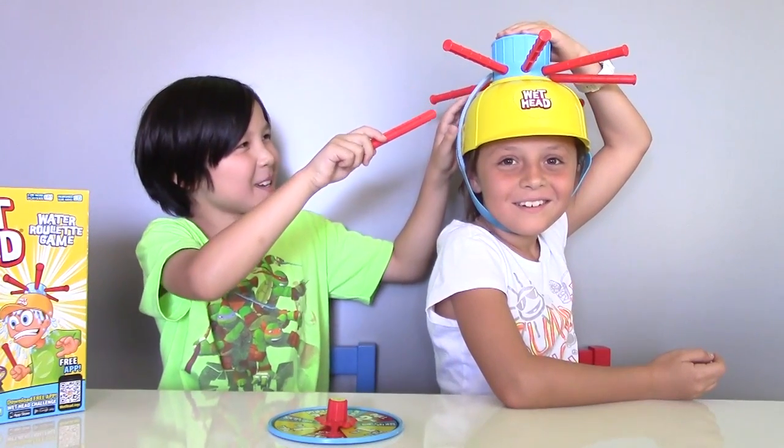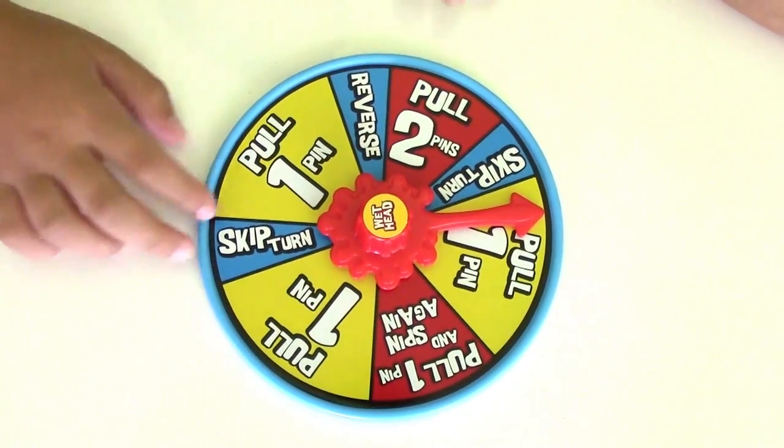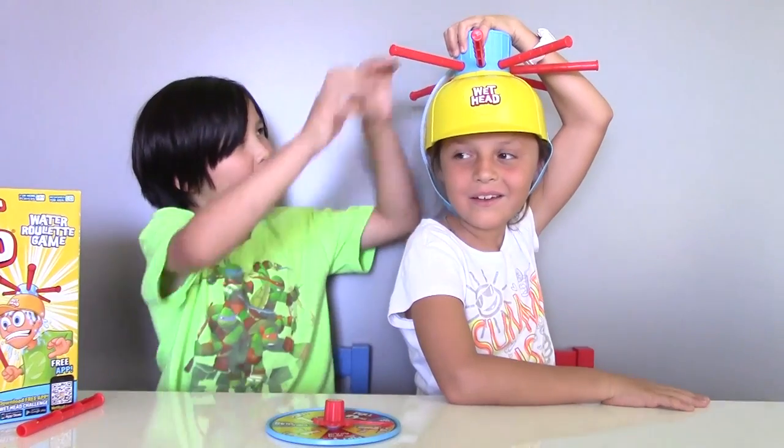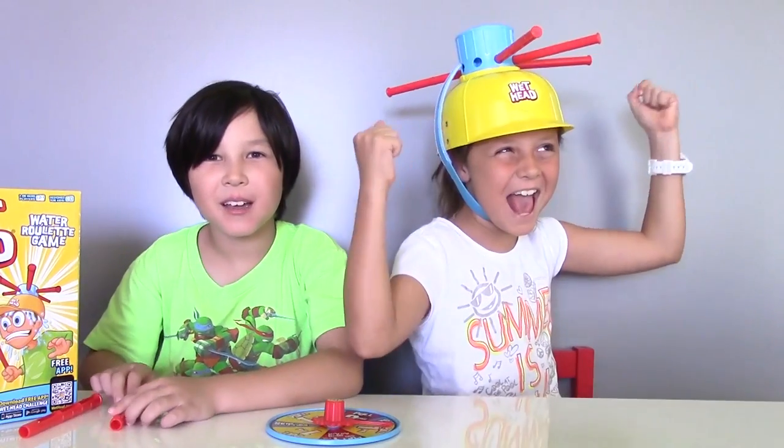Okay, so she didn't get wet. Now let's spin again. Pull one pin. Now let's pull this pin. Nothing! Yeah, it's cold!